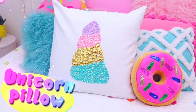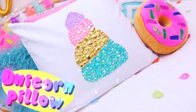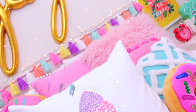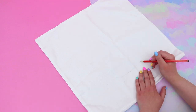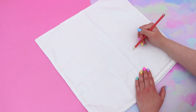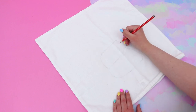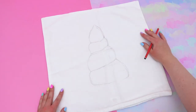Now it's time to make a unicorn themed cushion and there are honestly so many different ways to make a unicorn cushion, but I felt like I needed to do a DIY centered around the magical unicorn horn because after all that is where the unicorn gets all its magic from. Starting off with a plain cushion cover I first sketched an outline of a unicorn horn just so that I would have a guide.